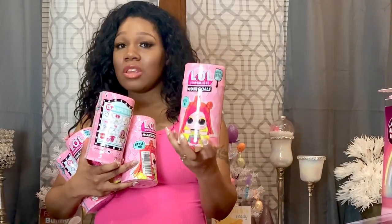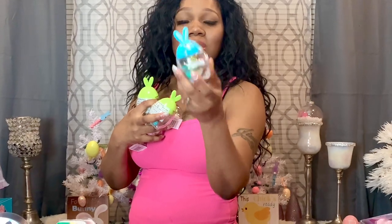The next thing I have are these LOL Hair Fold dolls, and I have these for my five youngest daughters — I'm going to put one in each of their baskets. The next thing I have for the kids are these bunnies with gumballs. They're little bunnies in different colors and I have one for each of the kids — I'm going to put them in their baskets.